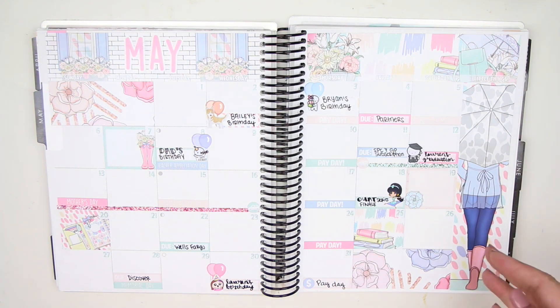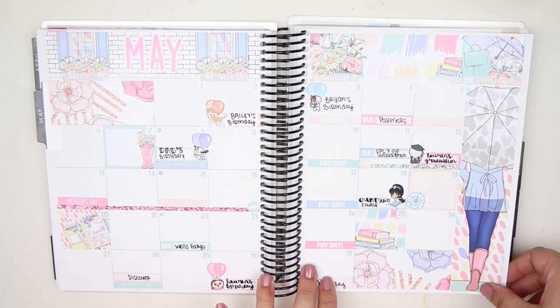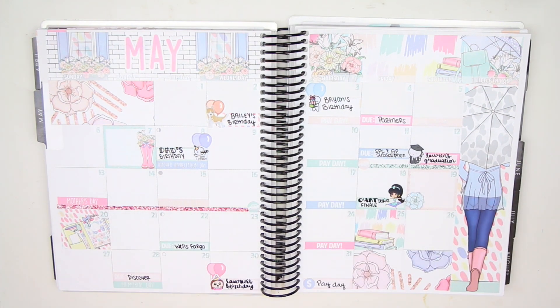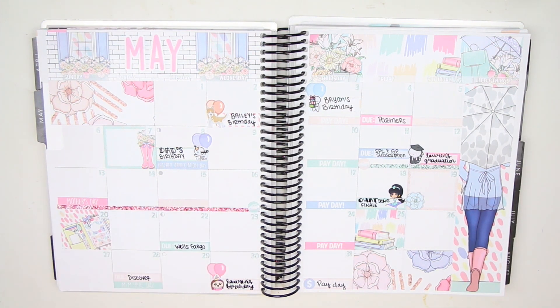I hope you guys are still enjoying these — I still love doing monthly plan with me's, I just think monthly spreads look really pretty. Hopefully you guys are still enjoying them, and if you are, don't forget to give it a thumbs up. I've been having so many problems talking the past couple days and keep fumbling over my words. Hope you guys enjoyed it — comment down below what you think, and don't forget to subscribe to my channel if you're not already. I'll see you guys in another video very soon — bye!